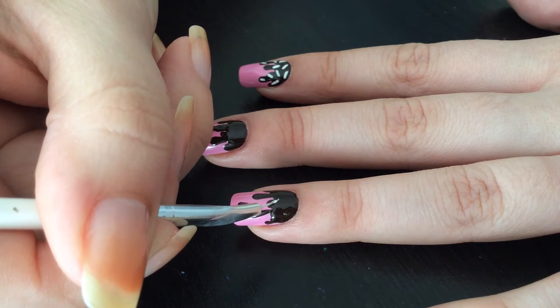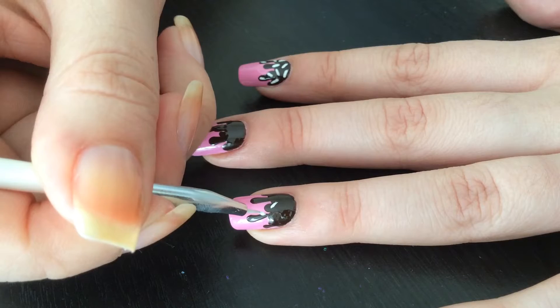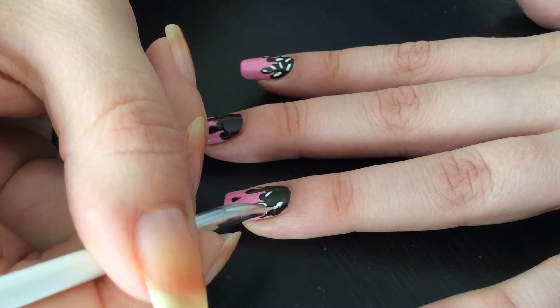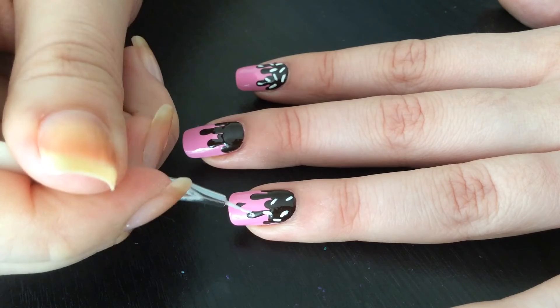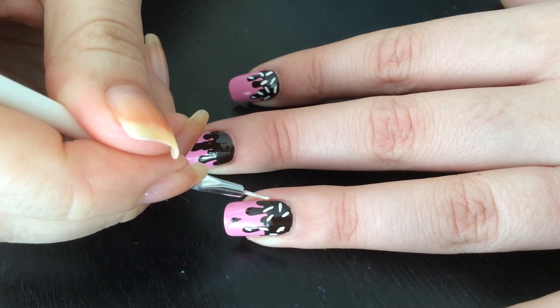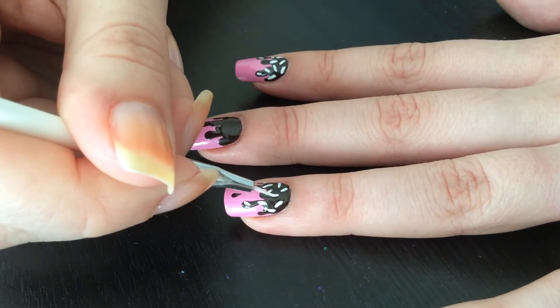Now once I'm done with the chocolate, I'm gonna do sprinkles. First of all, since it's dark brown, I'm gonna take white polish and do sprinkles — just take a nail striper and drag a little bit to make the sprinkle shapes. You can also use a small dotting tool to make little dots, because sprinkles sometimes can be just dots.